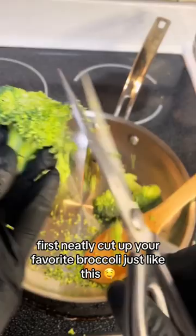This is definitely the best broccoli roll recipe. First, neatly cut up your favorite broccoli just like this.